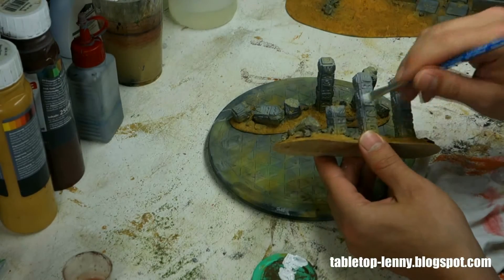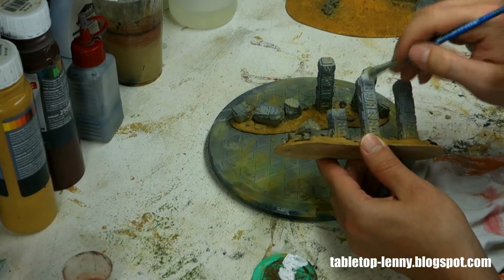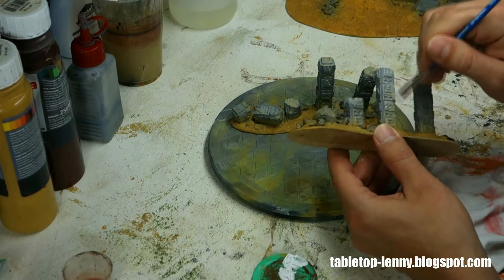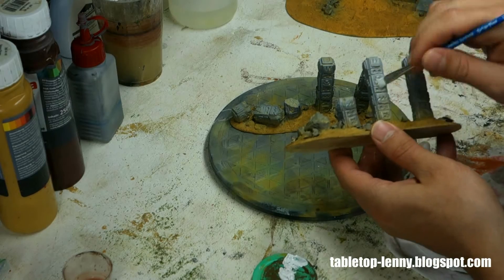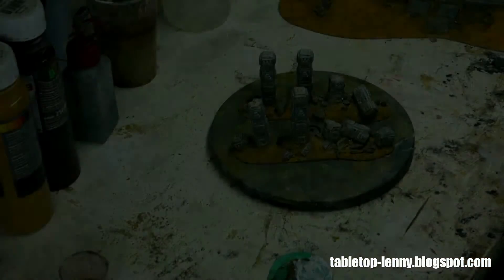The next step is to give it a dry brush. There are obviously two ways of dry brushing: you can make it really dry with only a minimum amount of paint in your brush, or you can use more paint. Here I use a minimum amount just to give the corners more accent and to add a highlight.